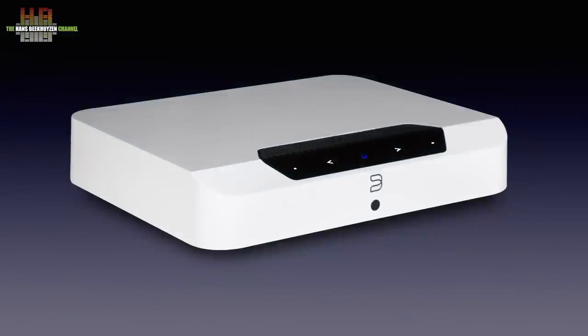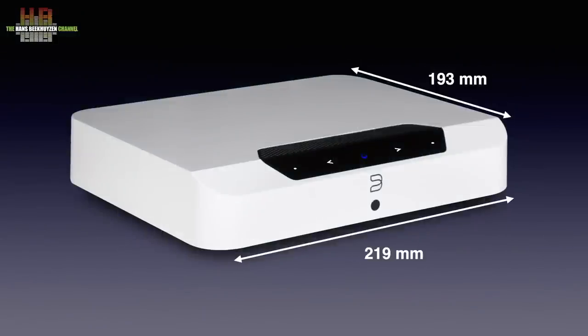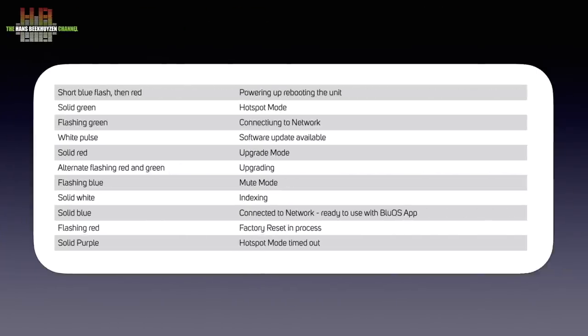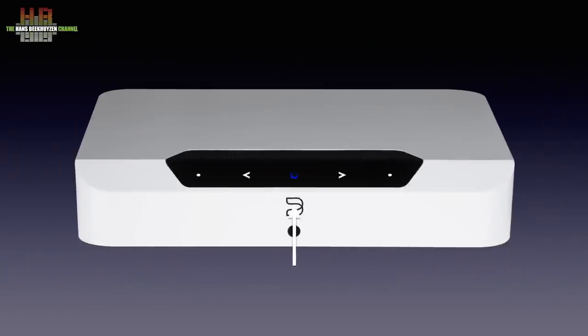The black or white plastic housing measures 290 x 193 x 45mm and weighs 1.4kg. On the sloping front in the middle there is a status indicator, indicated by several solid or flashing colors. It also doubles as a play/pause button. Below it is the eye for the infrared remote control. The Edge comes without a remote but can learn infrared codes from any remote control you already own. To both sides of the play/pause button you'll find the previous and next track buttons, and the dots further to the outside are for volume control. All these functions can also be controlled from an infrared remote or from the free Bluesound app on a smartphone, tablet or computer.